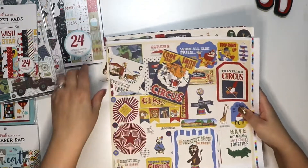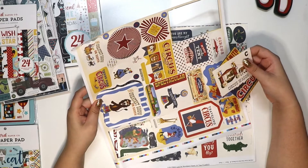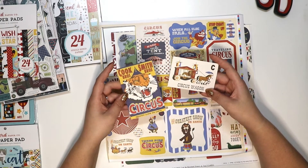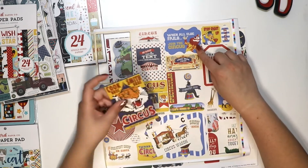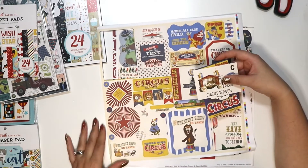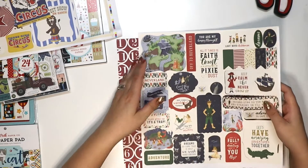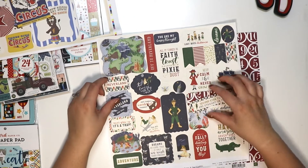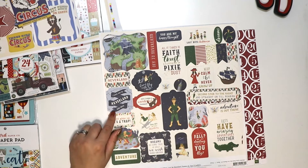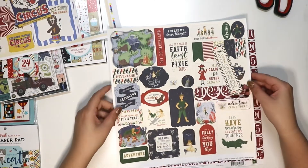Some of these came out of the packaging. There's a punch-out sheet — I'm not sure what collection this is, but they're very vintage-looking. It says 'Circus Wagon,' 'When All Else Fails Join the Circus,' 'Step Right Up,' 'The Greatest Show on Earth,' 'Three Ring Circus.' Then there's the Lost in Neverland punch-out — very Peter Pan. It says 'Say Yes to New Adventures,' 'Come Fly With Me,' 'I Love You to Neverland and Back,' 'Never Grow Up,' 'Dreams Do Come True If We Wish Hard Enough.'